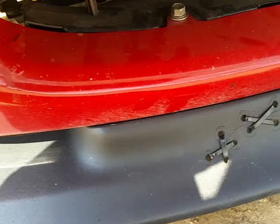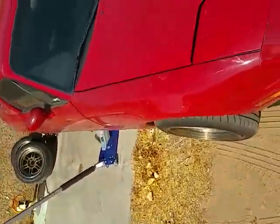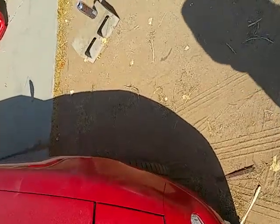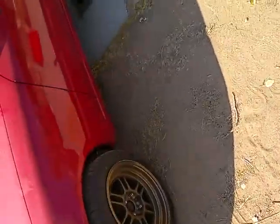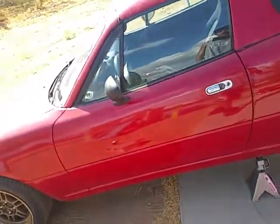I threw a few layers of black plasti-dip over the lip and a few coats of a plasti-dip glossifier, and yeah, there we have it.